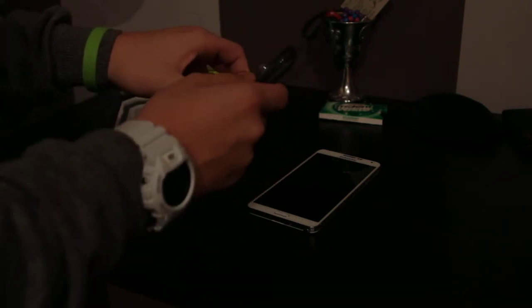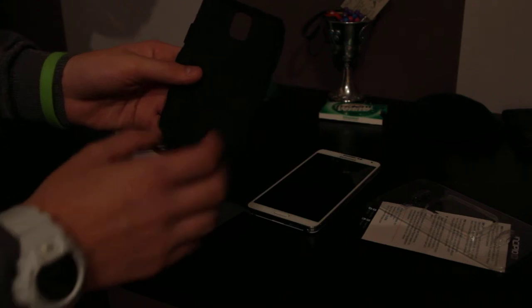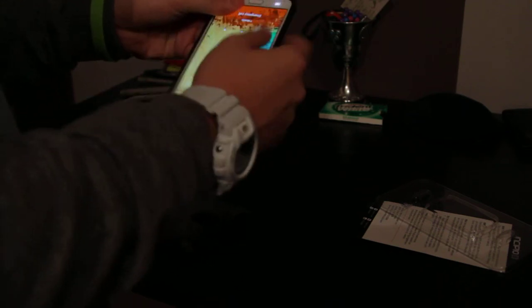Let me put it on so you can see what it looks like. It has two layers — plastic with a metal finish, and then a rubber layer. The sleeve goes on pretty good, and all the buttons are easy to press.